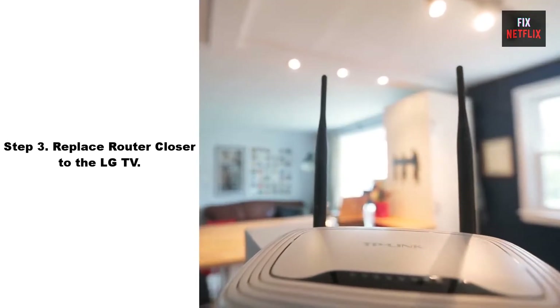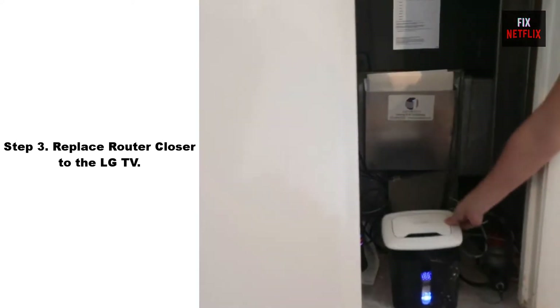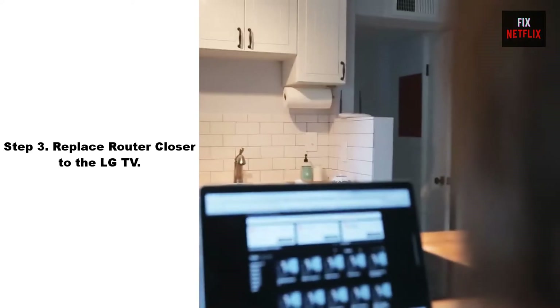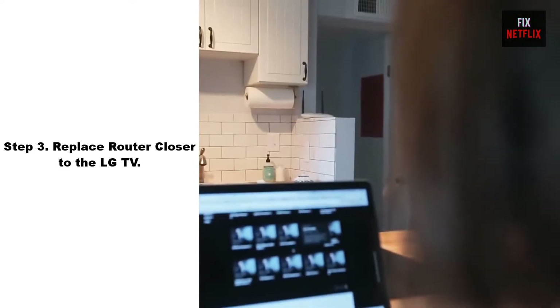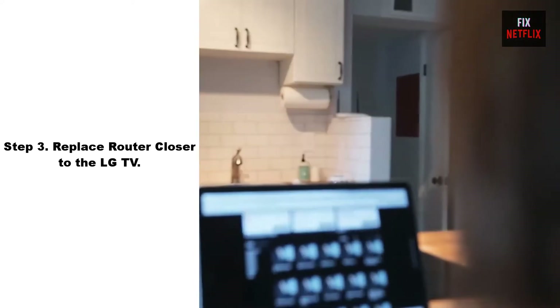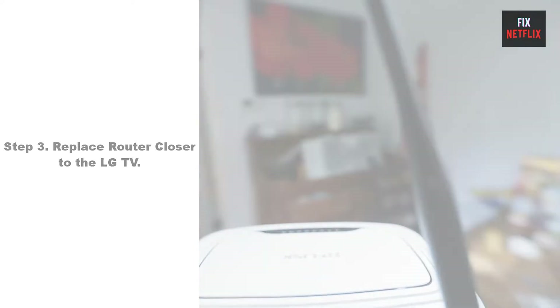Step 3: Move Router Closer to the TV. Sometimes your router may be too far from your TV. Try moving it closer to establish a better connection. Ensure that your device is within range of the Wi-Fi router and there are no physical obstructions that could weaken the signal.